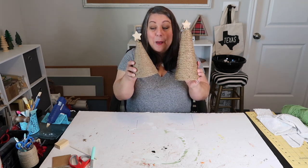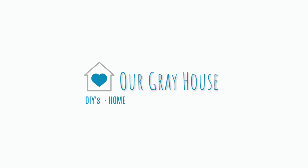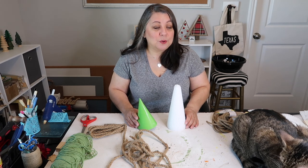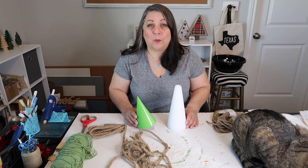And there's my little tree. Isn't that cute? But wait, there's more. Hey everyone, it's Lisa and welcome to Our Gray House. I am joined today by Captain. He'll be supervising and making sure that all these crafts go well.